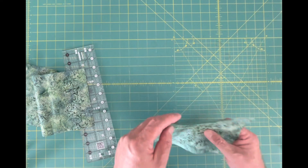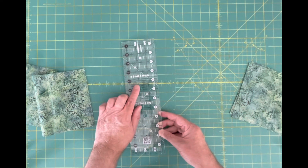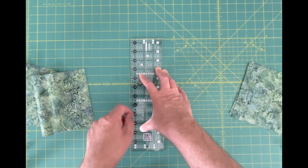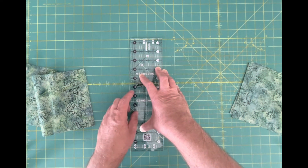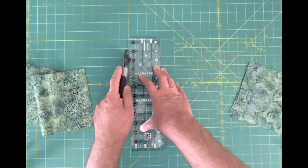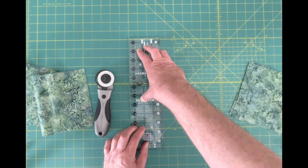It's super easy to get accurate cutting by using the lines on your mat, lining it up with the lines on your ruler, making sure that you hold the ruler correctly with a couple of fingers — far enough away so you don't accidentally cut your fingers. Your fourth finger and pinky are off to the side, holding the ruler in place so it doesn't slide. Put your rotary cutter right next to your ruler and smoothly run it along, moving your fingers up as you go so the ruler doesn't slide — and that's how you get really accurate cuts.